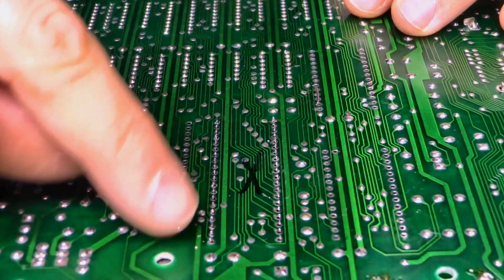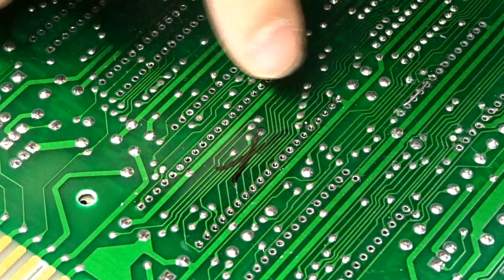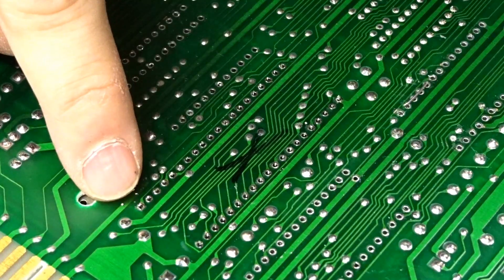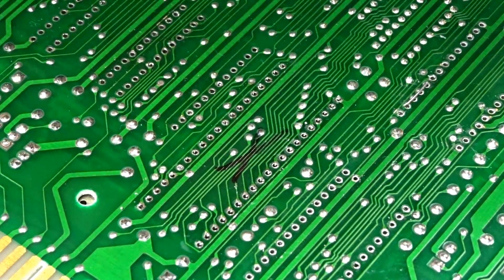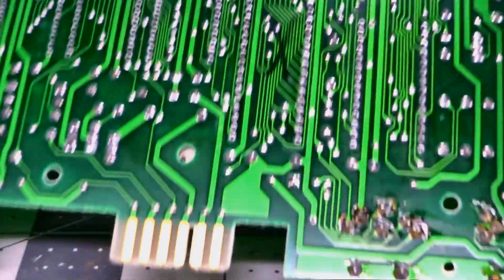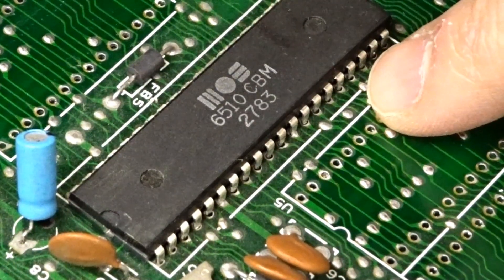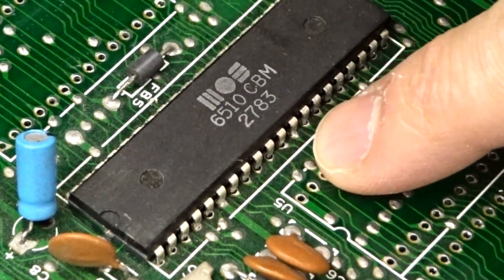All right, now it's time to quickly inspect. Make sure you didn't miss any holes, that everything looks good, and all of the solder is removed — at least from this side of the board. It looks pretty good. Now we flip the board over and we're going to attack the other side. It looks like a good amount of the solder has been removed from the top side of the board too, but I can see a couple of spots that have still re-melted.